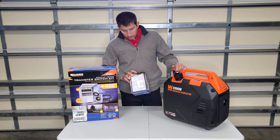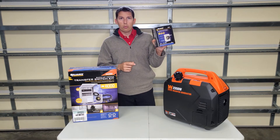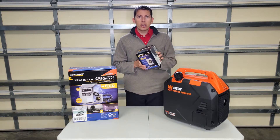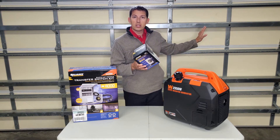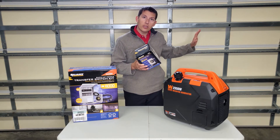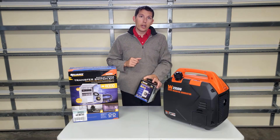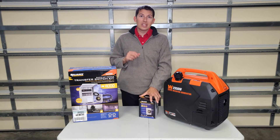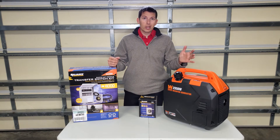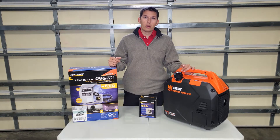Next we're going to be discussing about our inlet. Your electrical inlet should be installed outside your home, and when you run your cord and your generator you want to make sure that your generator is a sufficient distance from the home — I usually recommend at least six feet with the exhaust facing away from the home. Always follow your owner's manual for any additional details, as it could save your life. Unfortunately a lot of people die each year because of carbon monoxide poisoning from generators, so make sure you follow your owner's manual.